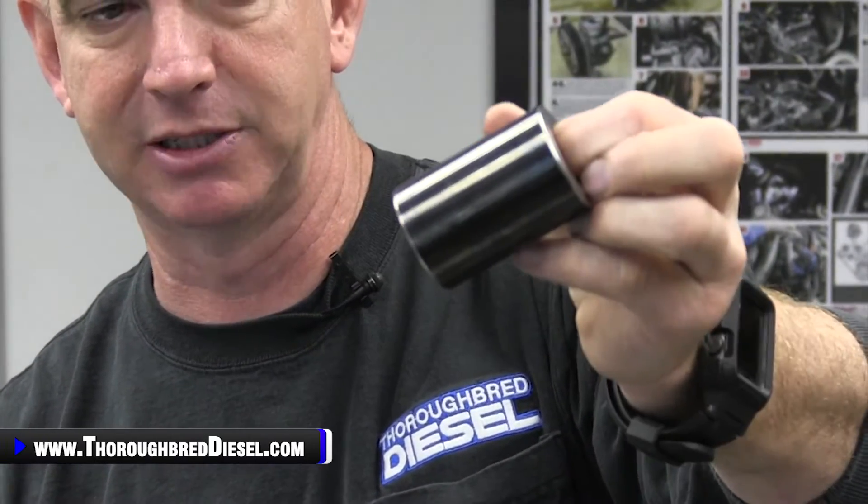The piston pins on these are DLC coated piston pins, so you're going to get great wear out of these. Not going to have to worry about any scoring on them or anything like that. Just a really, really nice piston pin — and of course, it's coated.